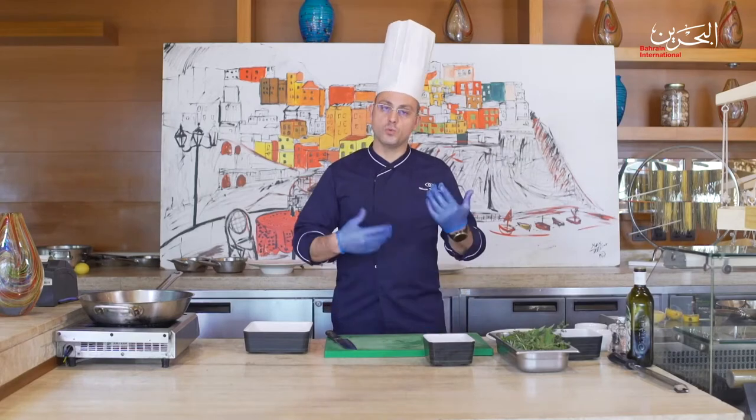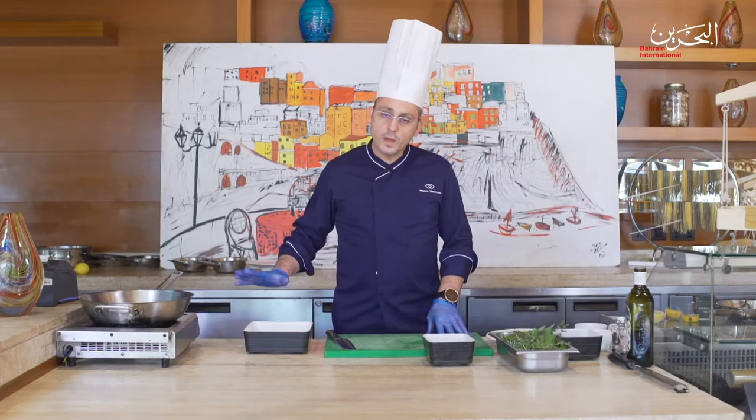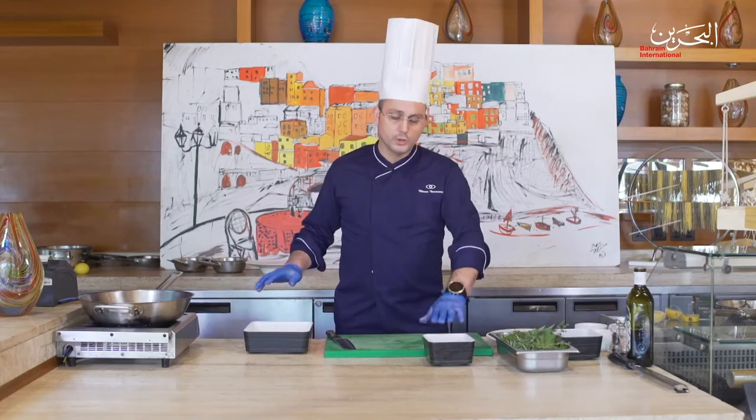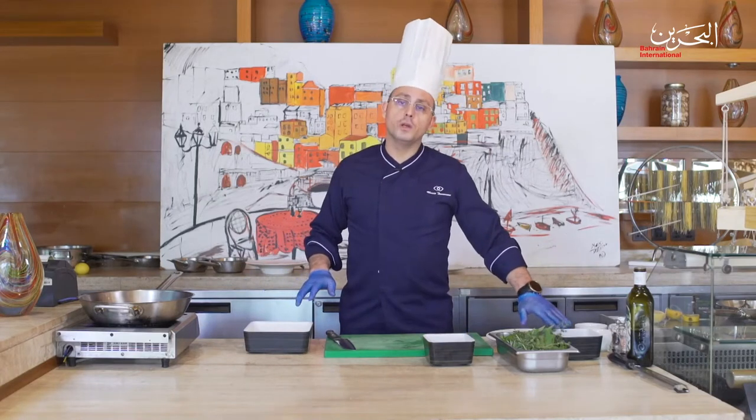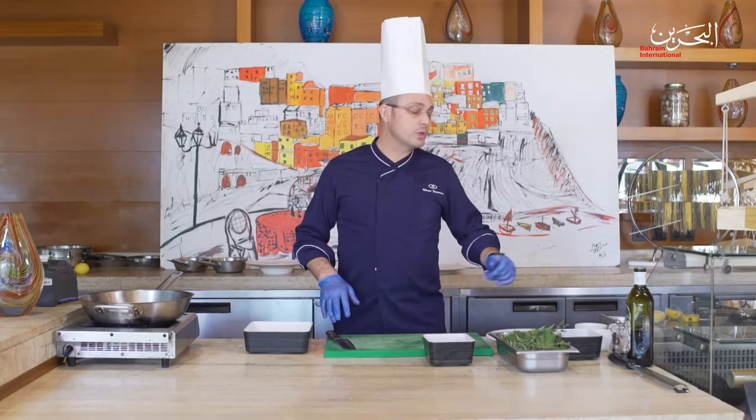Acquapazza means crazy water. It's something quite simple and easy to cook. The requirements for this dish are simply fish stock, cherry tomatoes, olive oil, cannellini beans, sea bream, and salt and pepper.